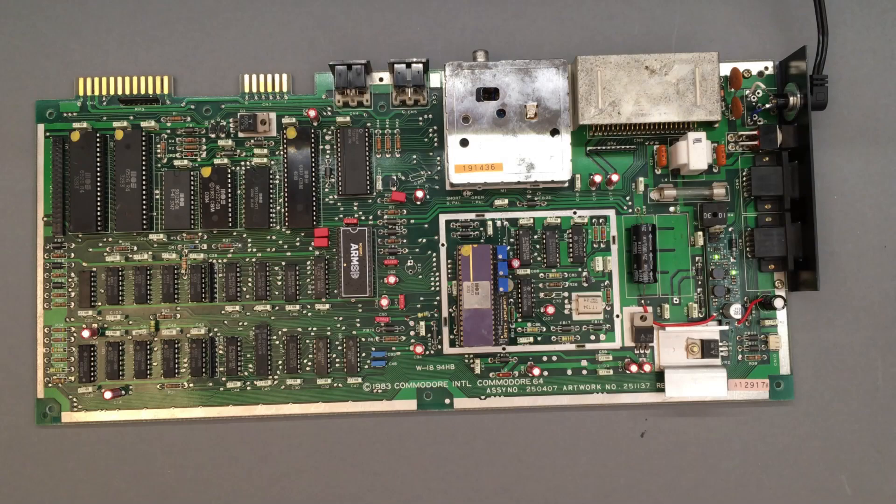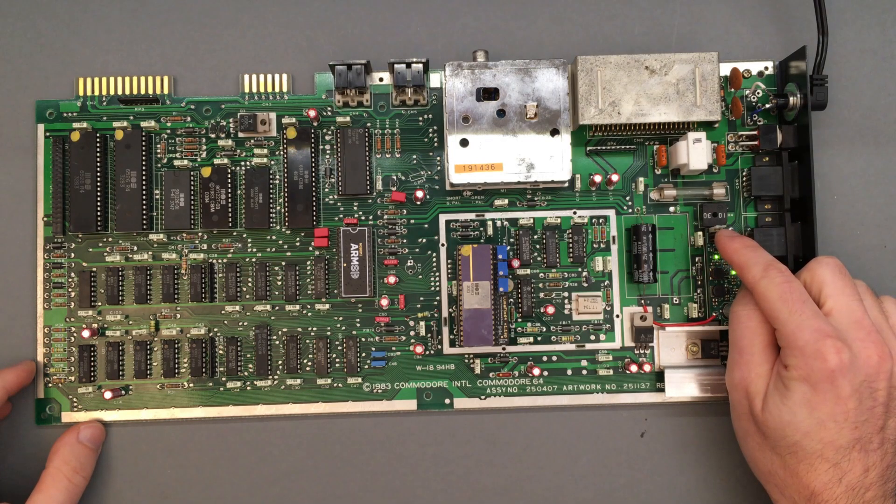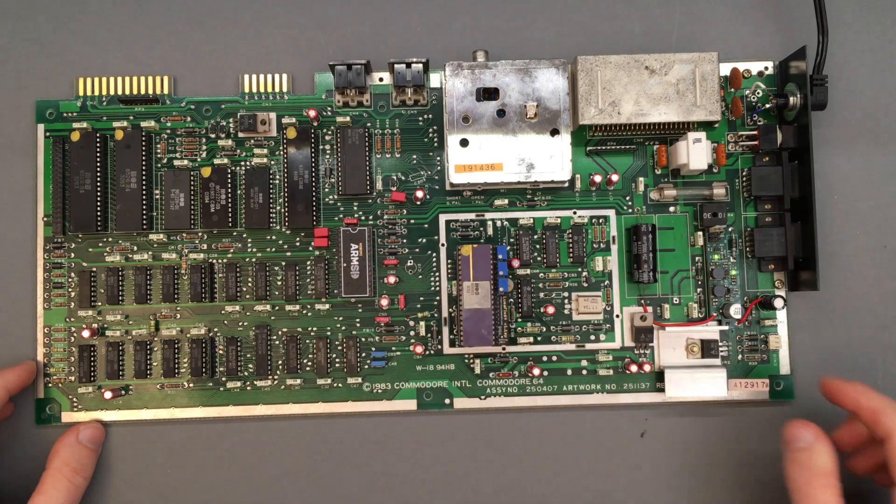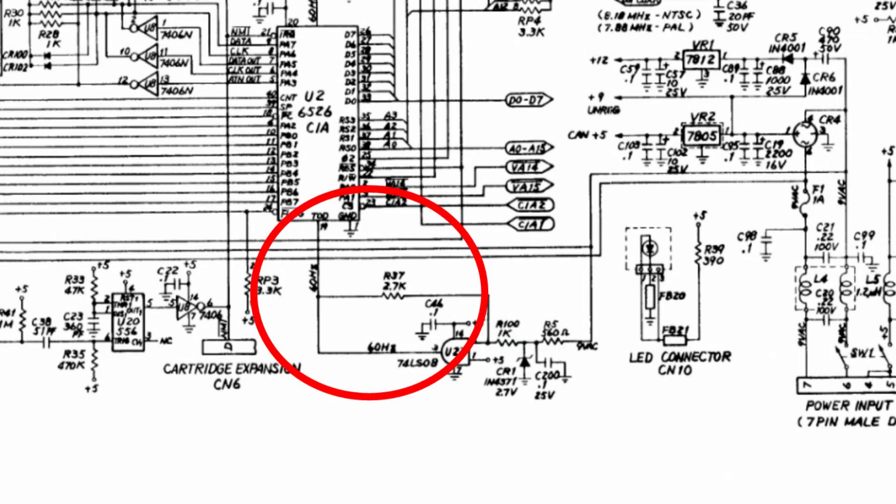Since everything seems to work, it is now time to connect the time of day clock. There are a few ways this could be hooked up, but I decided to feed it directly to pin 19 of the CIA chips. This pin is connected to one of the terminals of R37. However, we need to cut a trace in order not to cause a short circuit.